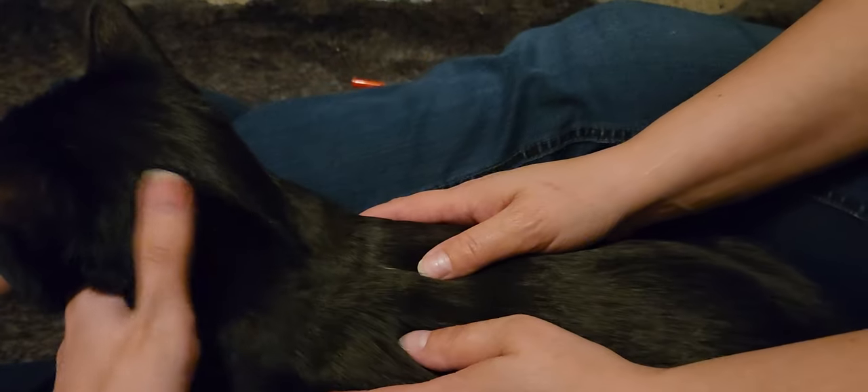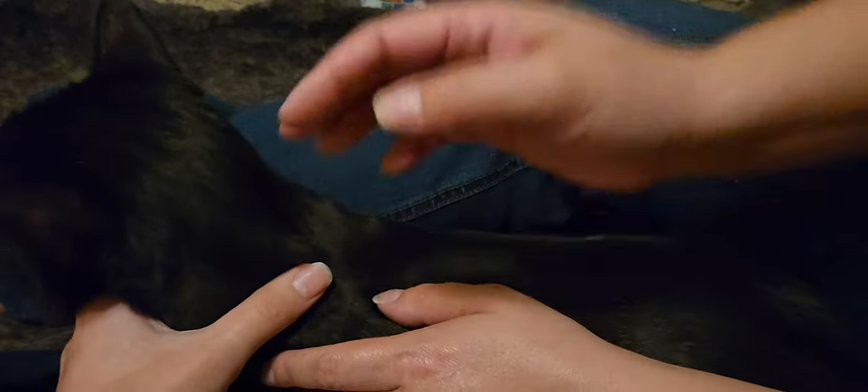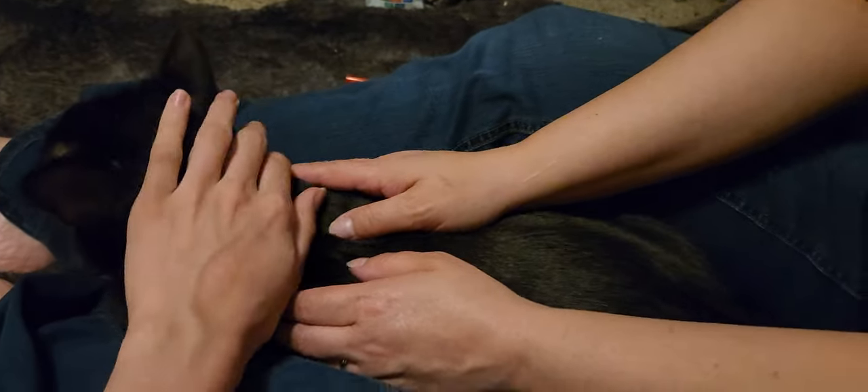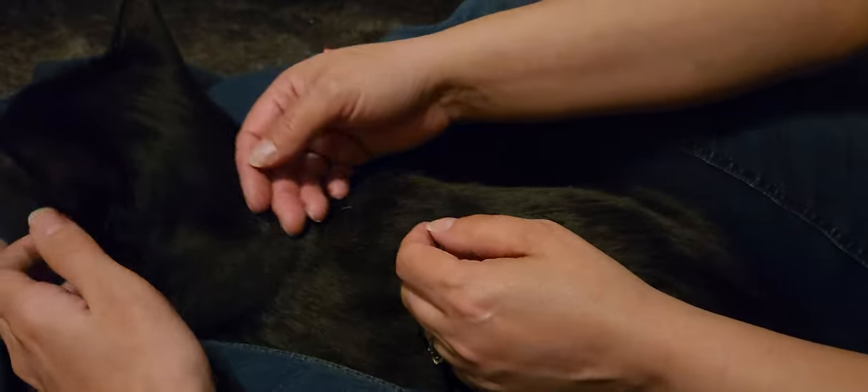I like to hold Max like this — it helps me keep control over him so he doesn't run away. I like to pet his cheeks to keep him calm.